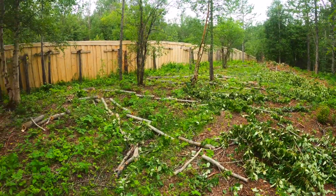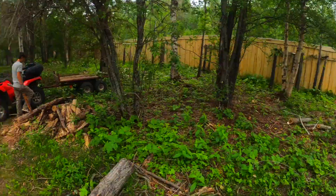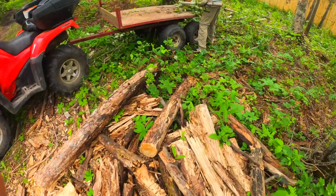It took me approximately two hours to cut all this, and now we just have to stack all the wood into this trailer.